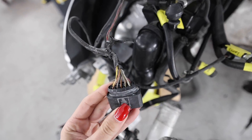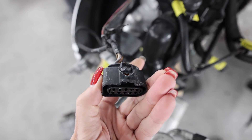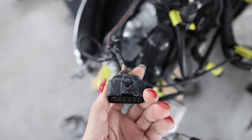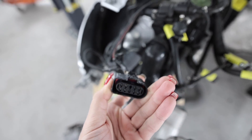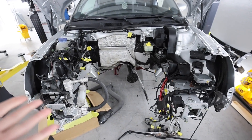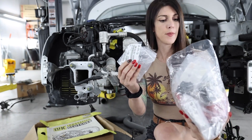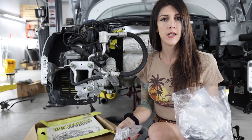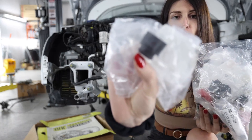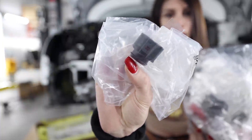One of my biggest pet peeves is working on a car that has stuff like this — damaged and cracked engine connectors and little brackets. These will cause so many issues on a car that are difficult to track down. So I went through, inventoried everything that I could find that was damaged, and went online and tracked down and ordered every single one of these — the factory connectors from Audi.